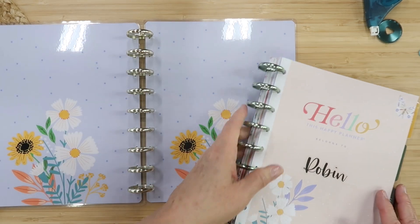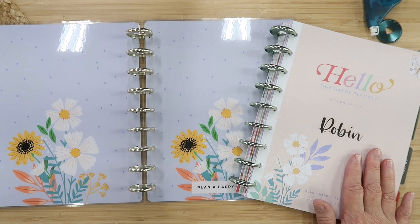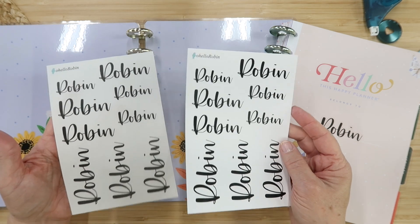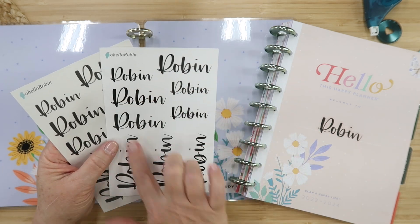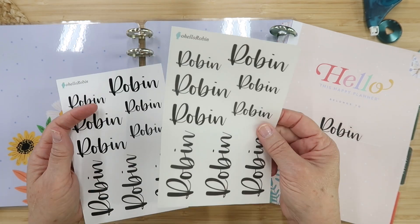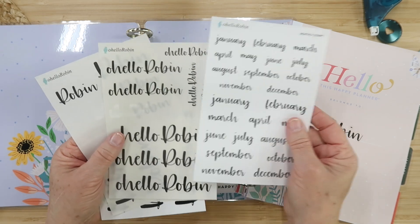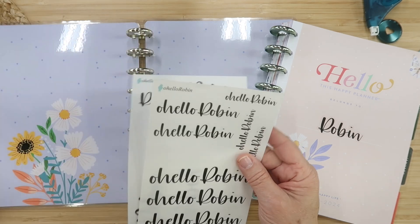We're going to start from the beginning. We already have a name page — this was an 18-month planner and I already have my name in it. This comes from my Etsy shop; I do custom names. If you're interested, I'll put a link down below. Always use the code OHELLO15 to get 15% off, and that includes these custom name stickers. I have them on regular matte sticker paper and also on transparent paper. I also have month stickers, which are on my shop too, along with some Oh Hello Robin stickers.